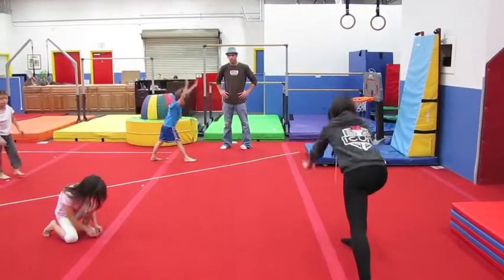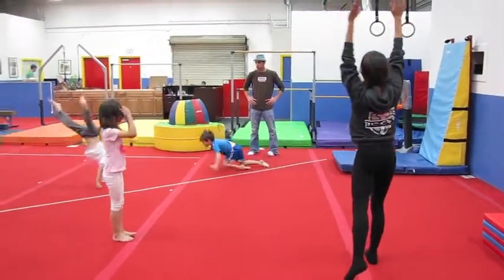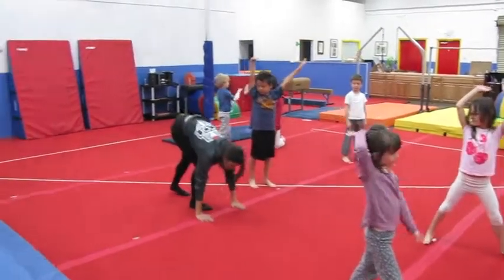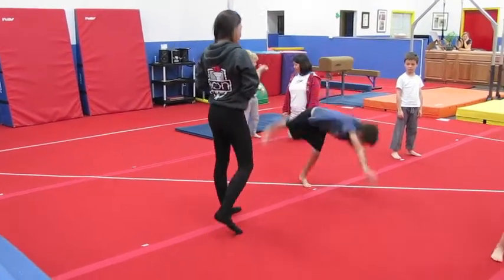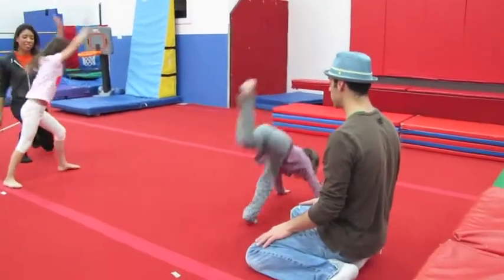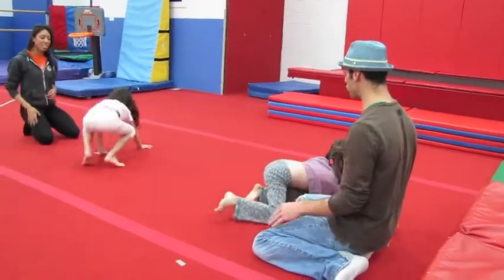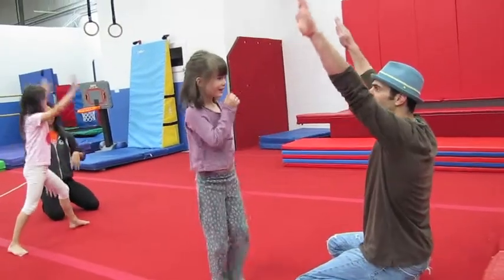Step four. Hands come down. Hands up. Arms up. You can only hold your handstand if you kick up high enough to where your feet are up. There you go. Nice. What did you forget on that one? Arms up again. Start up high.